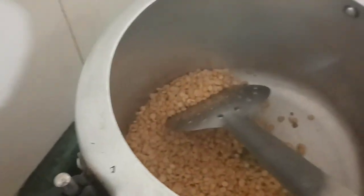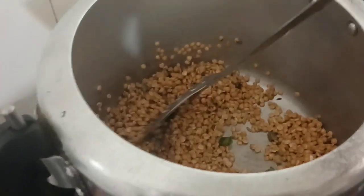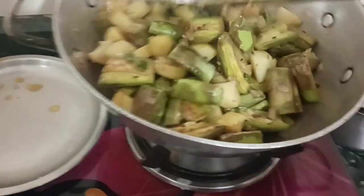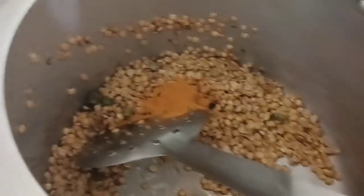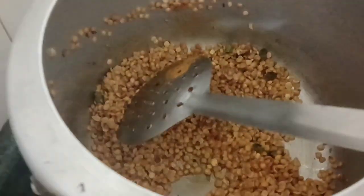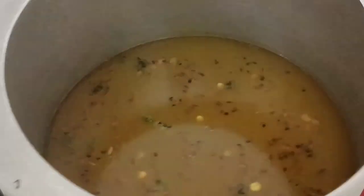I will put it in a bowl. I will fry it. I will add water and put it in a bowl.